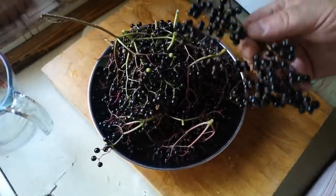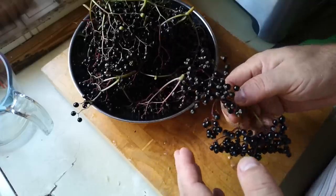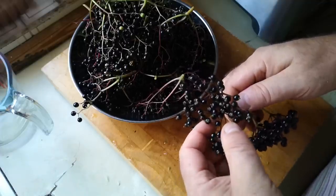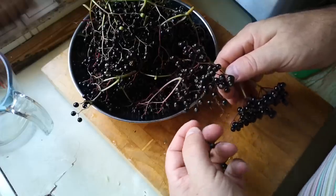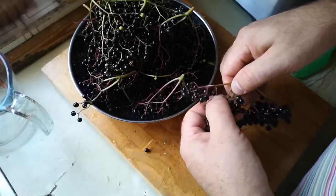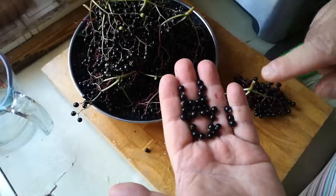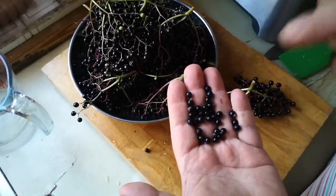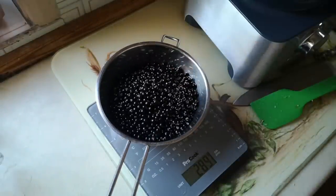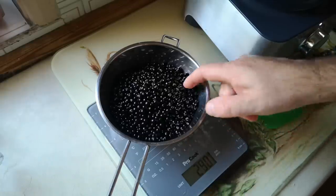We've got loads of elder trees in the woods here at Trim Cottage, so we've got loads of elderberries. You're not meant to eat these raw — the seeds can develop cyanide in your stomach — but like a lot of things, when they're cooked they're fine. These are so ripe they're just falling off. You can do this with a fork but they're just falling off in my hand. They look like little blackcurrants. Elderberries used to be used for adulterating red wine and it was banned because it was so good. Beautiful elderberries — 289 grams.